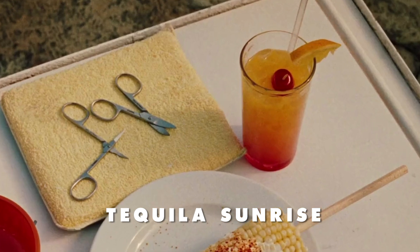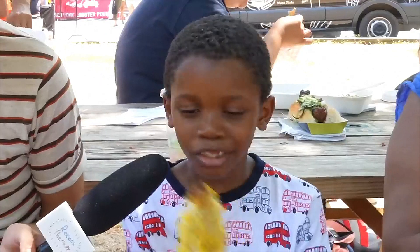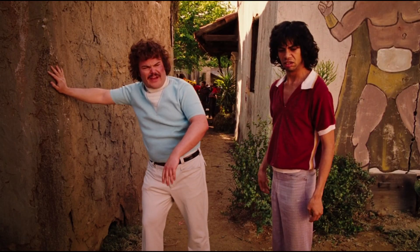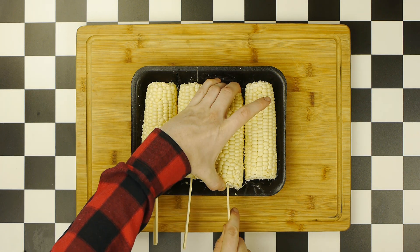But before we make our tequila sunrise, we first have to make our elote, which starts with corn. It's corn! Get the corn out of my face! Don't worry, we're about to, but before we do, we're going to stick a skewer into each piece of this corn.